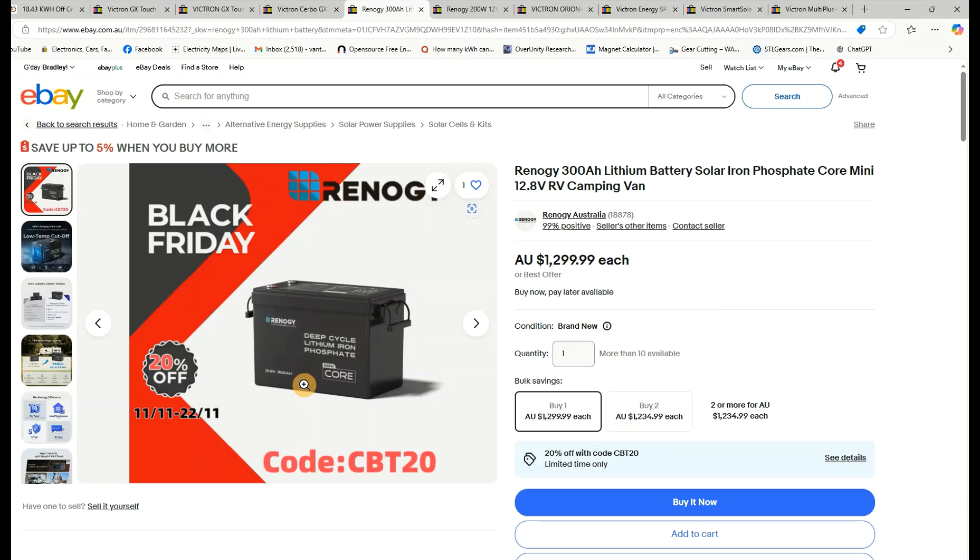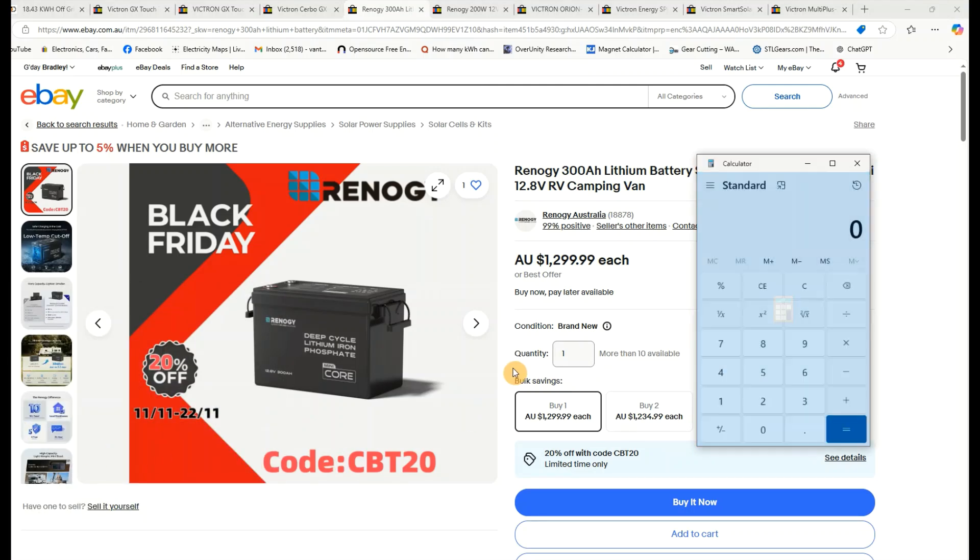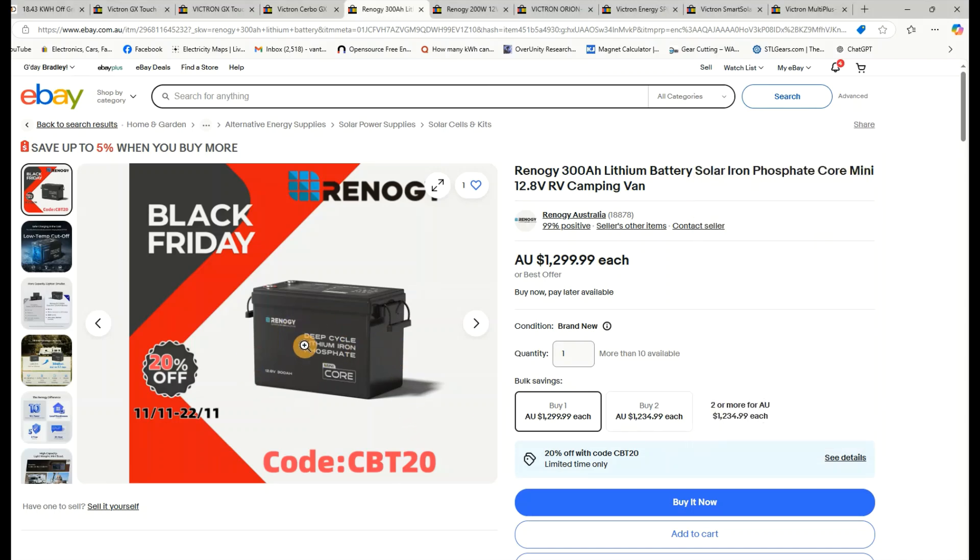For batteries, instead of six iTechworld 240Ah units (which gives 1,440Ah total), we're going to use five Renegy 300Ah batteries for 1,500Ah total. Each battery has a 200-amp BMS, so connected in parallel we'd be able to push 1,000 amps into the inverter. At $1,300 each, five batteries comes to $6,500.